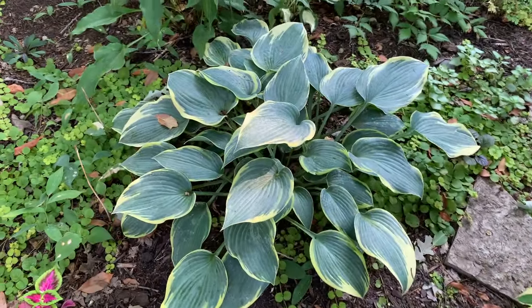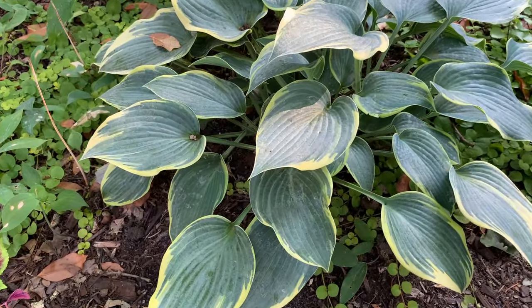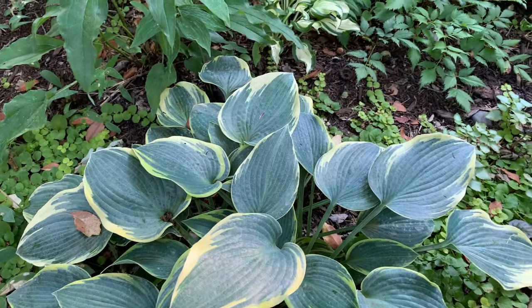And this is a First Frost hosta. It is a Halcyon sport and is a medium hosta with a blue center and gold margin — very pretty.